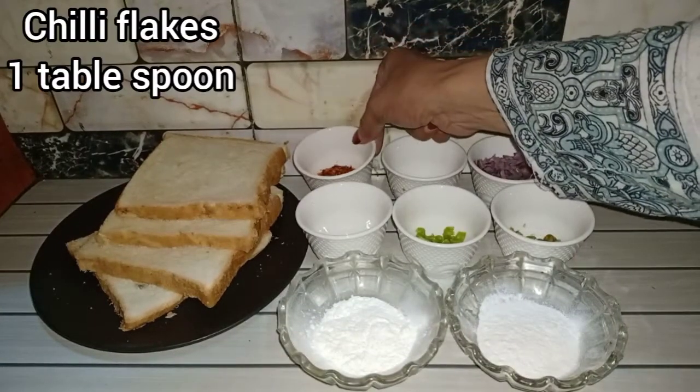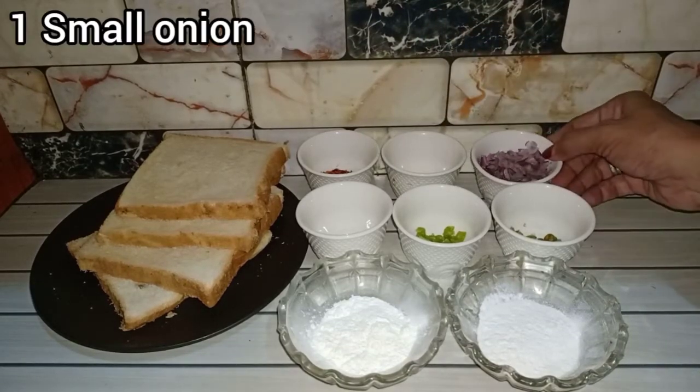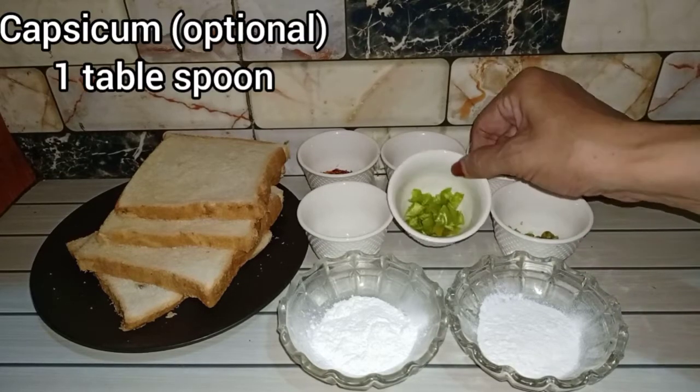We have used one cup of milk. We have cut a small amount, around 4-5 green chillies, and one cup of milk.